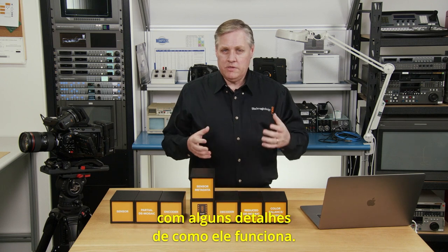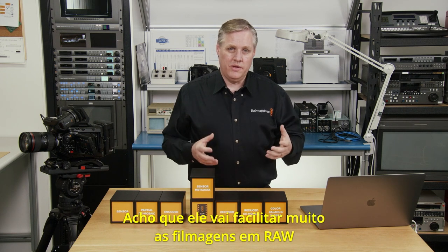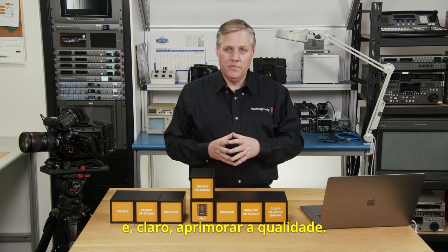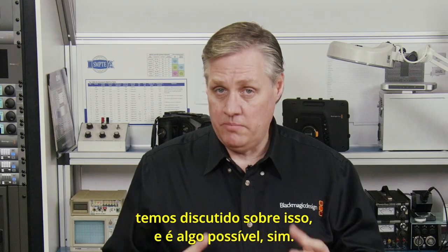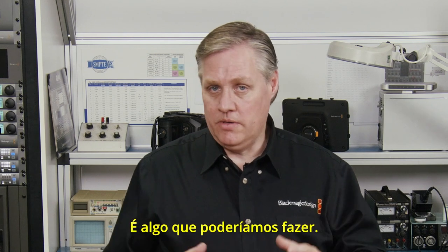That's a quick overview of Blackmagic RAW and how it works. I think it's going to make RAW shooting really easy but also obviously better quality. As far as supporting other brand cameras — there's been a bit of talk about that, and it's certainly possible. We need to do some technical work on profiling sensors, so it's something we could work on.